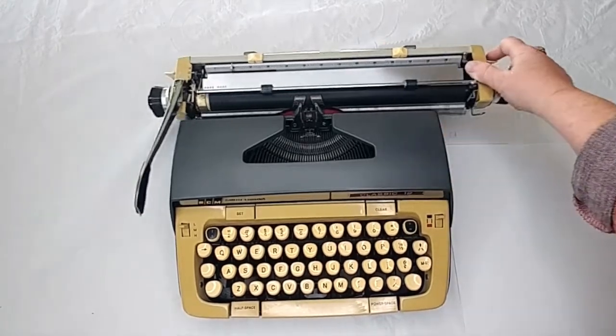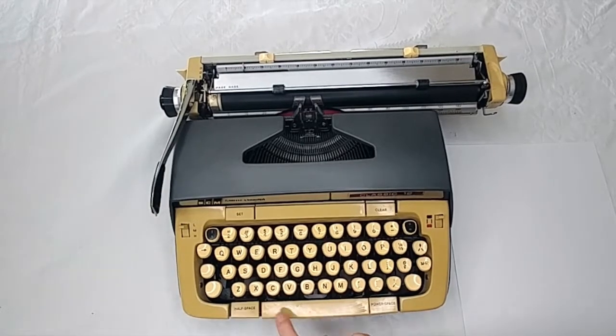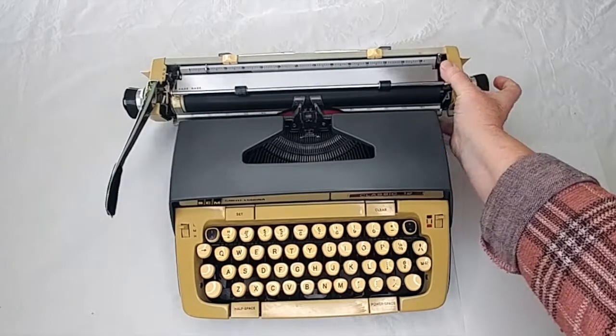This is an all manual typewriter. However, it also happens to have a half space, regular space, and a power space on it, even though it's a manual.